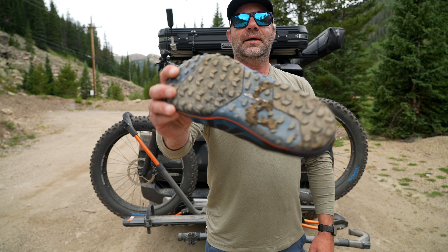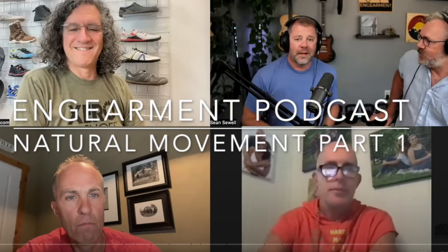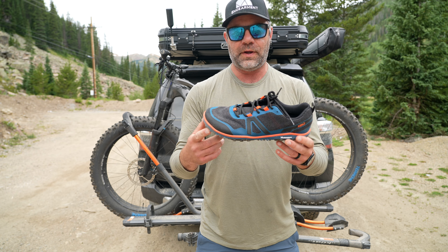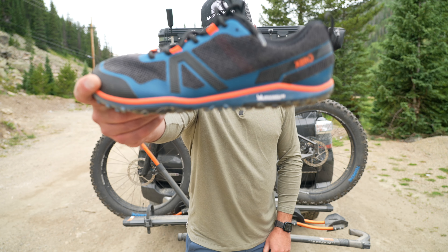Look at that tread. These come out later this month. We just recently had a podcast with Stephen Saushin of Xero, and he sent these over right after that. I'm glad he did because these are my new favorite shoes. In this review, I will tell you why. So let's get into it.